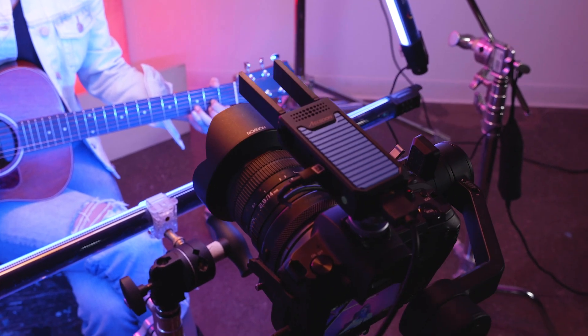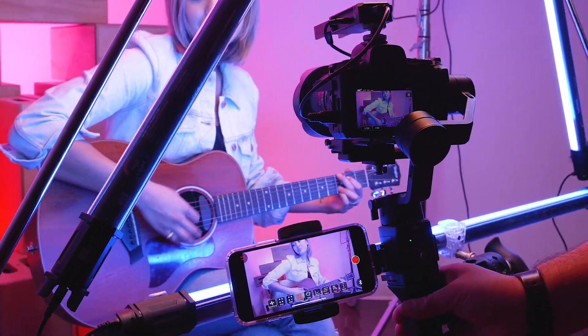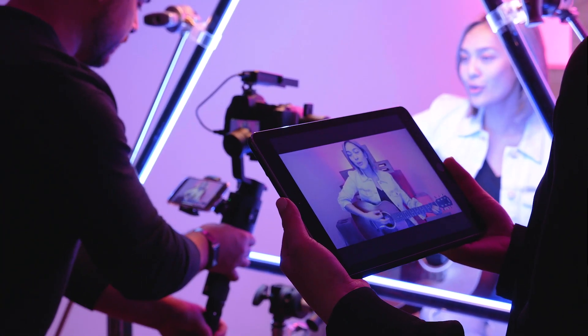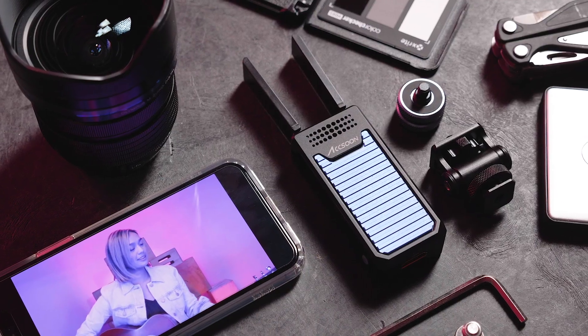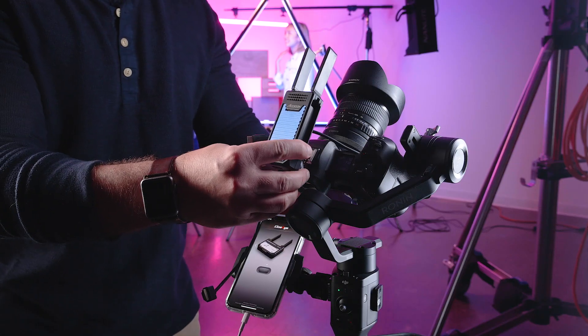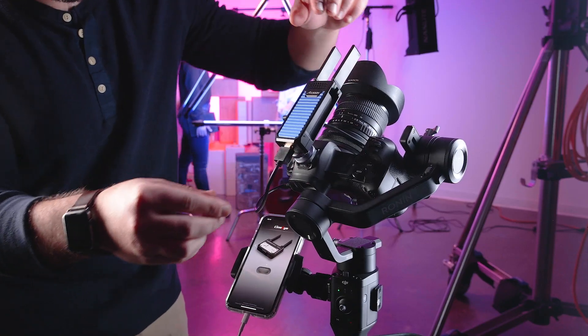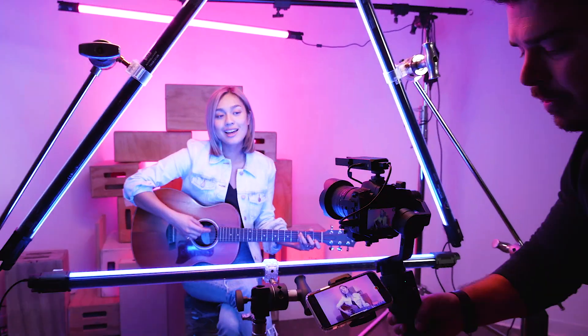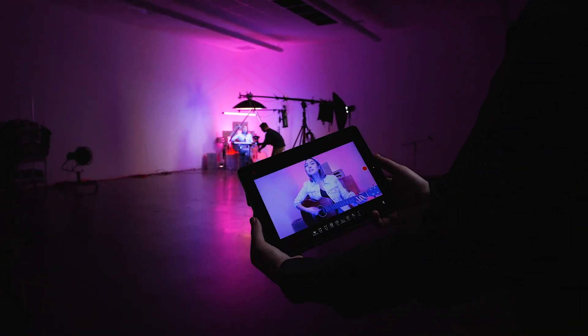The Axoon CineEye Air turns up to two mobile devices into wireless monitors. You can use your iPhone, iPad, or Android device. This micro-sized HD video transmitter, at just 125 grams, easily attaches to any camera without affecting the balance on gimbals. It still provides up to 100 meters of range and allows anyone to keep an eye on details so you never miss a shot.